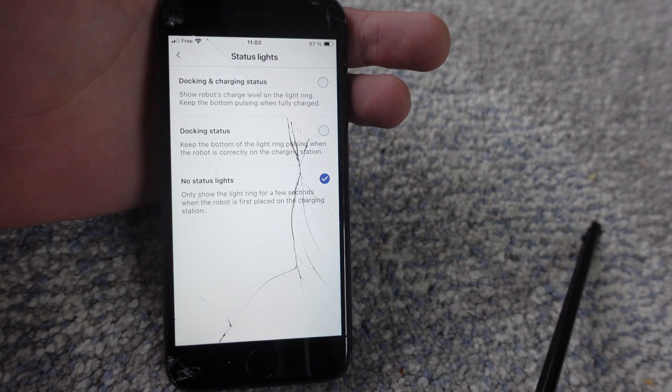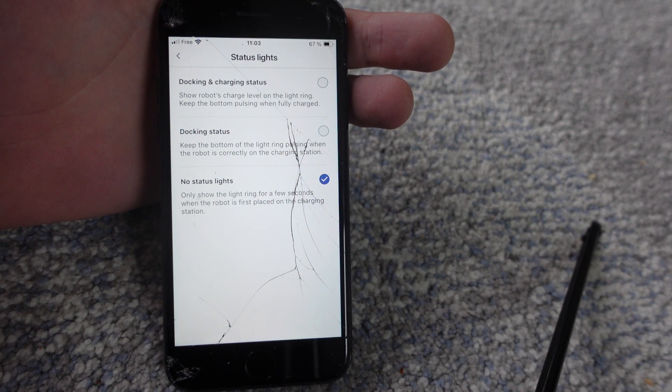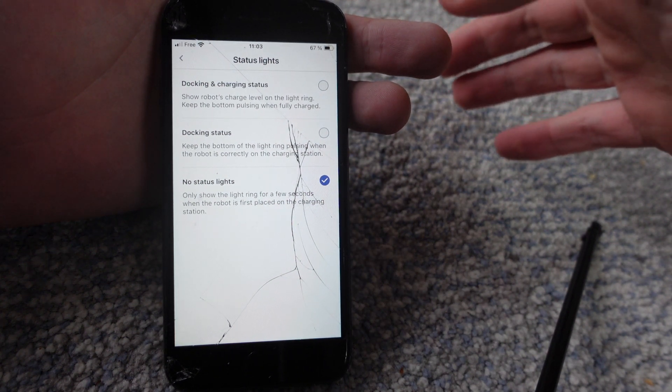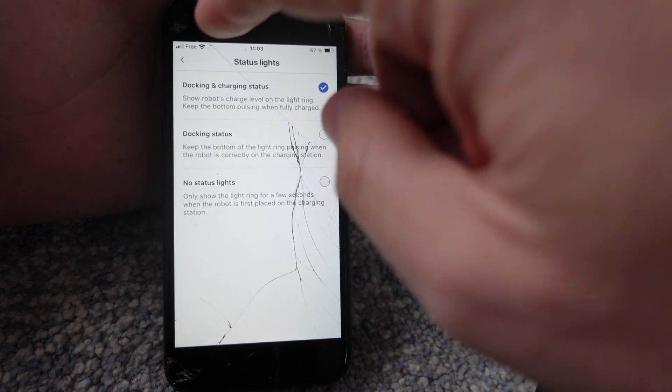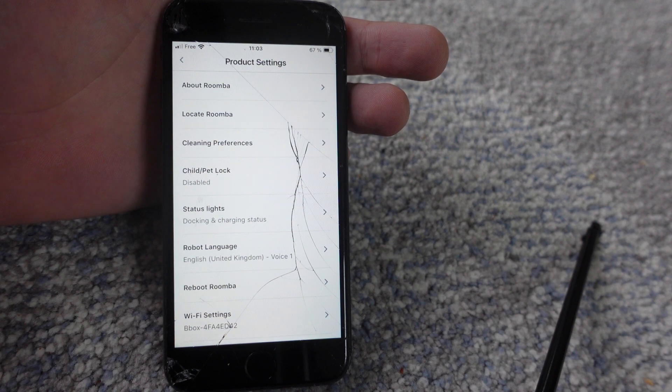Even if you turn the status lights off, when it docks and starts charging, the light ring will come on for a few seconds but then it will turn off and go completely dark. Anyway, hope this video helped you — thanks for watching, have a great day!